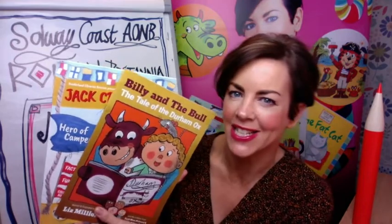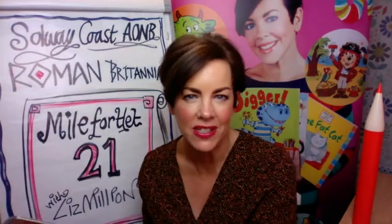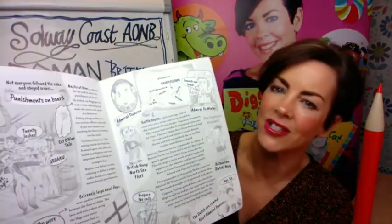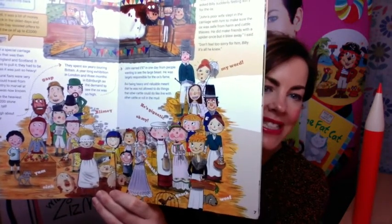Drawing people can be a little bit tricky, and people from the olden days are quite important to get right because you've got to get their outfits right. I haven't done anything specifically for Romans, but I have done Roman workshops in school. I've also illustrated books set in the 1800s in a naval scene, and another called Billy and the Bull the Tail of the Durham Ox. You could see all those people with funny faces and olden day clothes, but the clothes we're looking at today are very specialised.